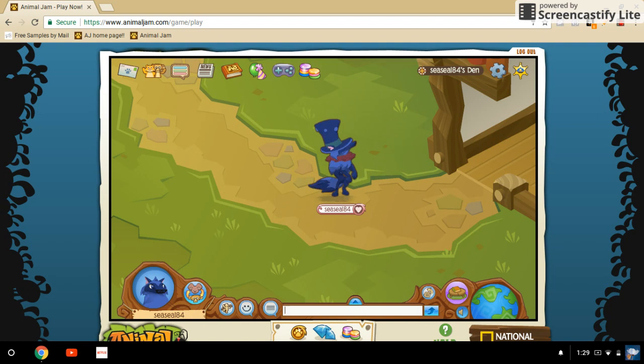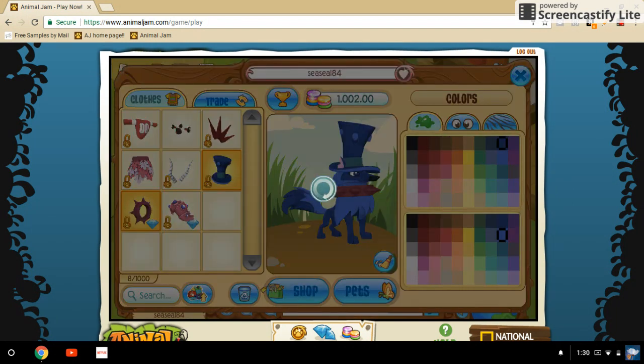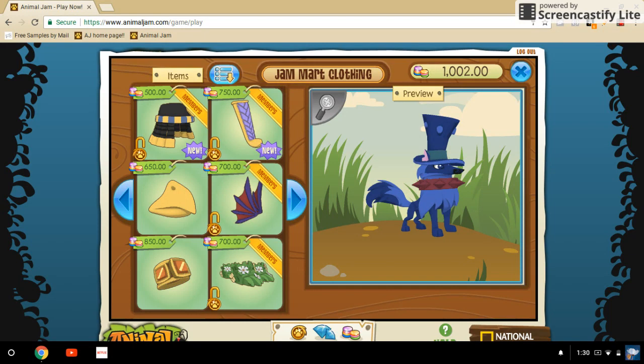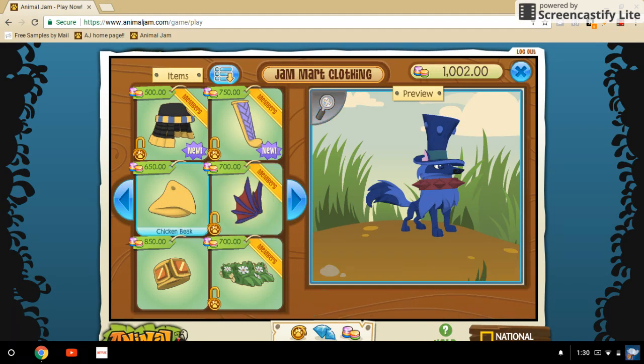Okay, look number five is a random look I'm just making up. I don't really know why this is a thing - it's just straight up creepy.